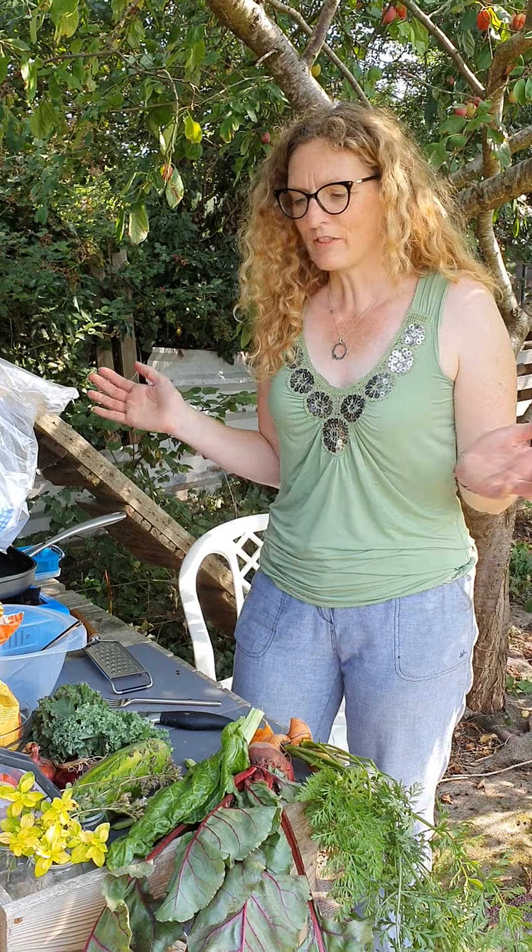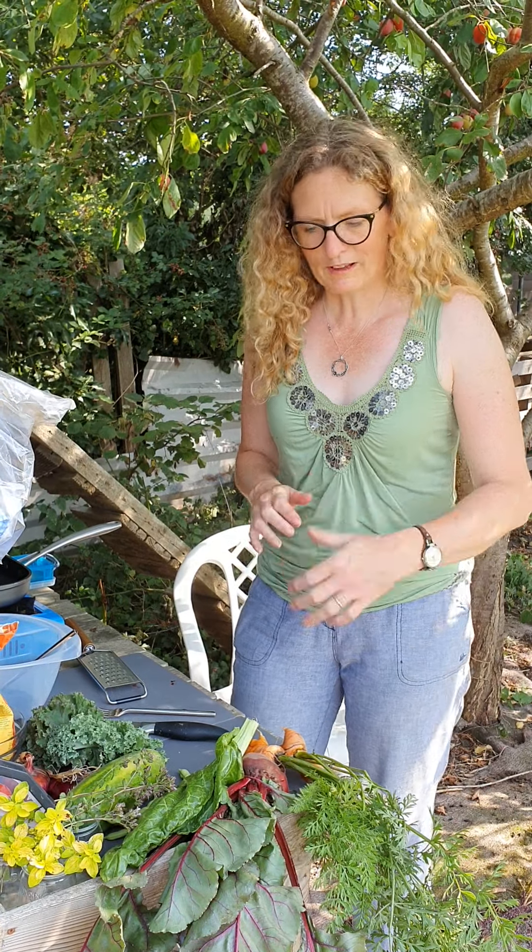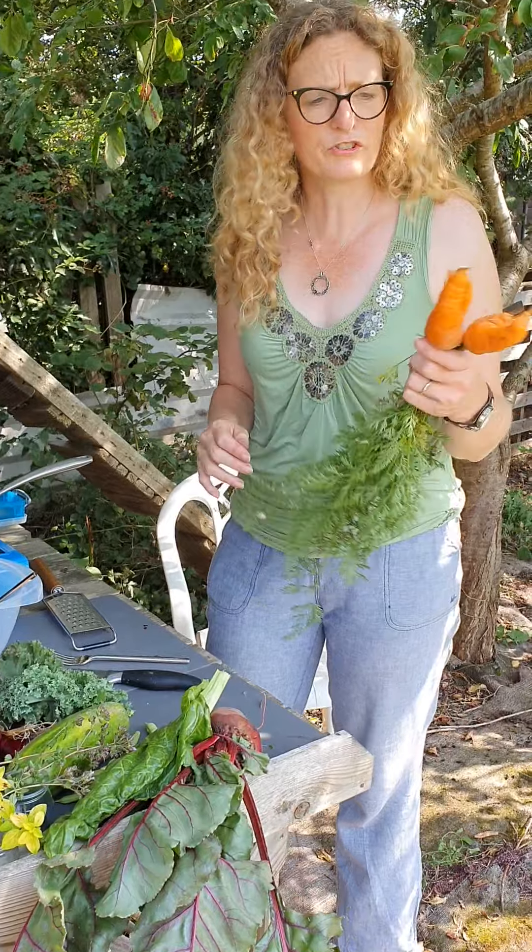It's Anne-Marie at Get Cooking and today I'm at my allotment and I thought I'd just show you what I'm going to do with some things I've just literally pulled out of the ground and washed under the tap.